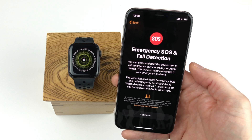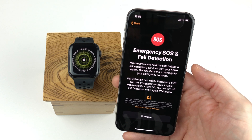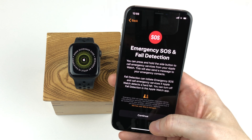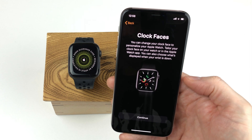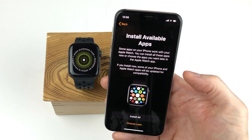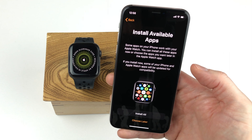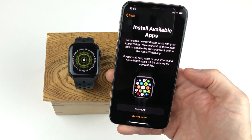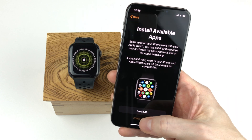Emergency SOS can be triggered by holding down the side button, and fall detection can detect when you have a bad fall and automatically initiate an emergency call. The only option here is to click the continue button. The next screen is simply information telling us that we can have different clock faces on our Apple Watch, so here we simply click continue. Now we have the option to install all the apps you have on your iPhone that have an Apple Watch companion app. Since I have a lot of apps on my iPhone, I'll skip this step for now.